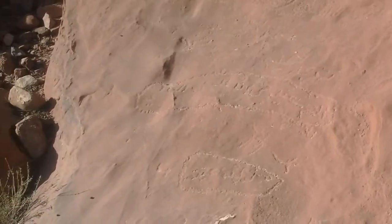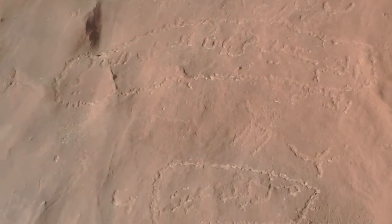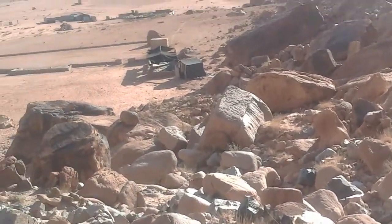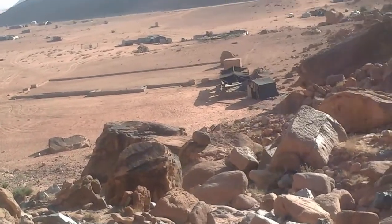Here I am. Some other things that people have carved into the stone here - I'm not very far up. There's the Nabataean rock, basically right here, this little thing right here.